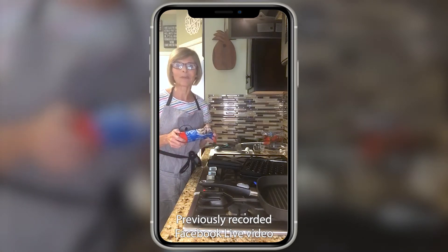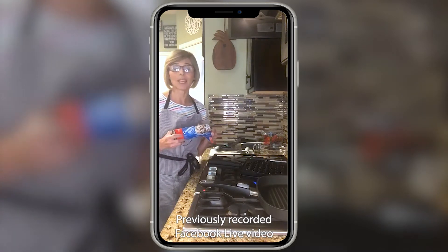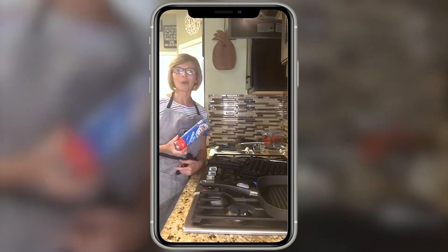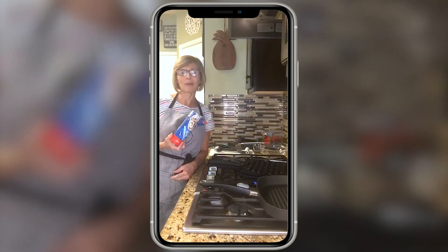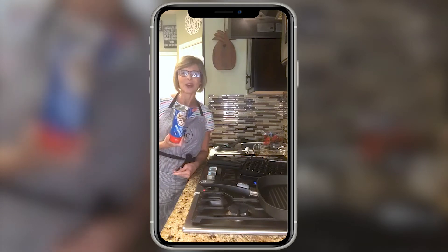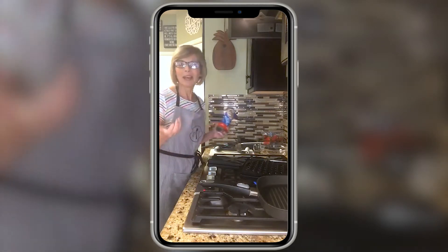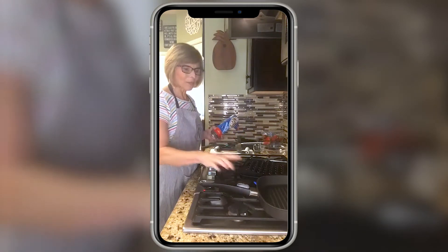I've still been using the HEB curbside pickup, and the other day they put some Pillsbury cinnamon rolls in my order by accident. I haven't bought these Pillsbury cinnamon rolls in probably ten years, so I was like, what am I gonna do with these? I thought I would try an experiment, and of course why not do it live with you guys on my business page!